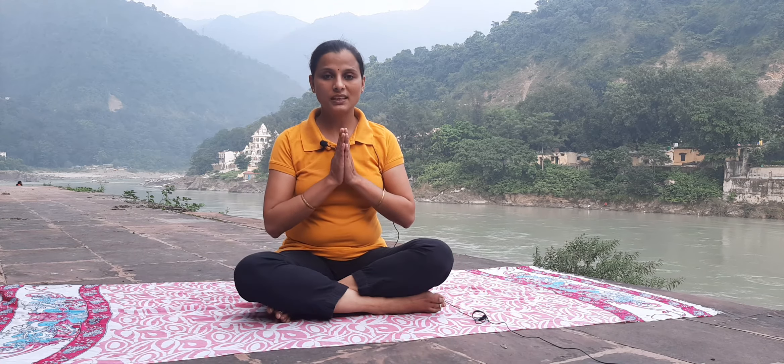Within 7 days of regular practice, you will start to get results. I hope friends you like my video. Namaste. Take care. Bye bye.